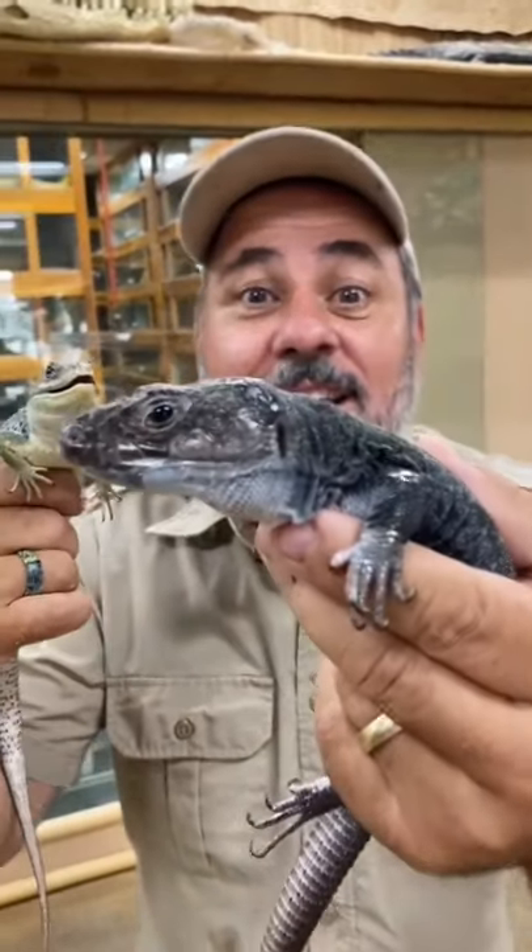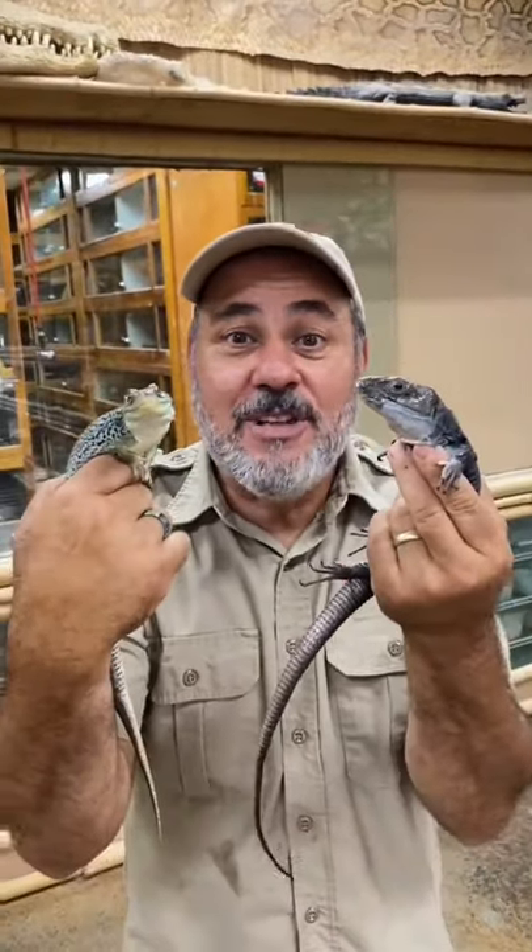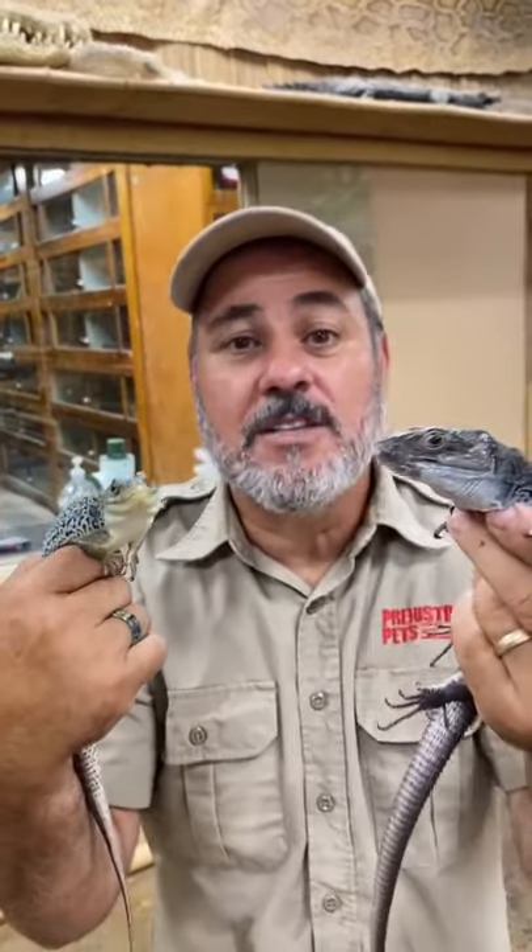Check it out. This is a melanistic Lacerta, green Lacerta, and this is a normal colored one. The cool part is they're both the same lizard. This one's just all black because it's melanistic.